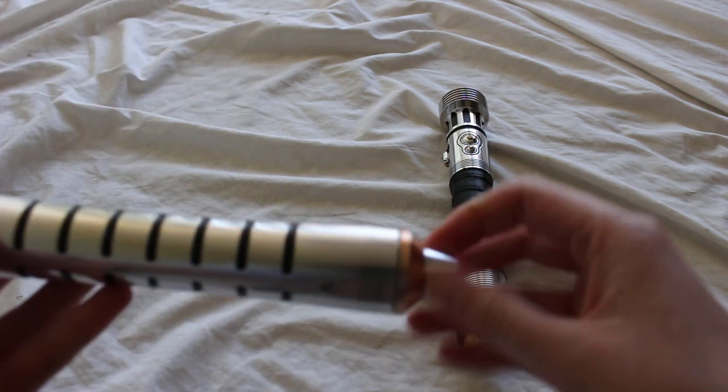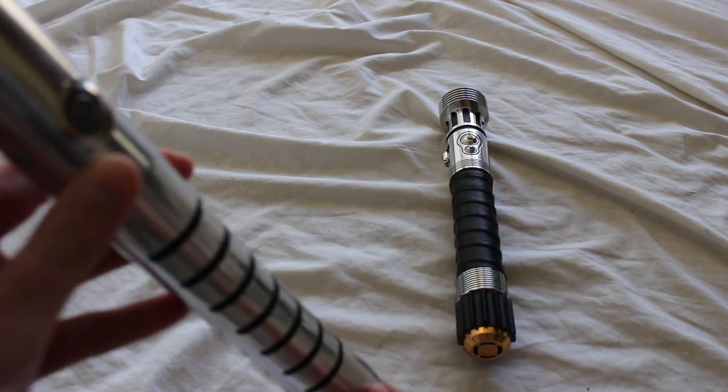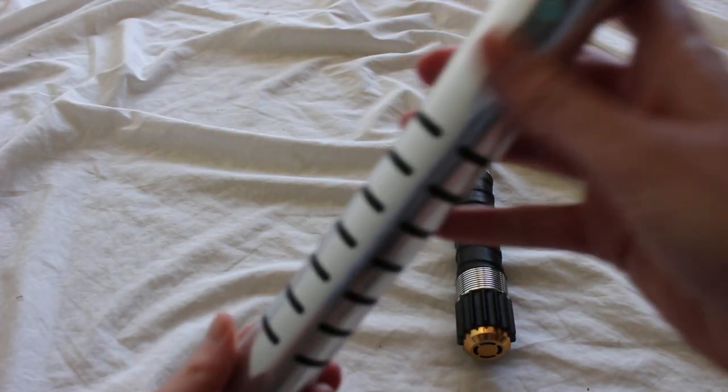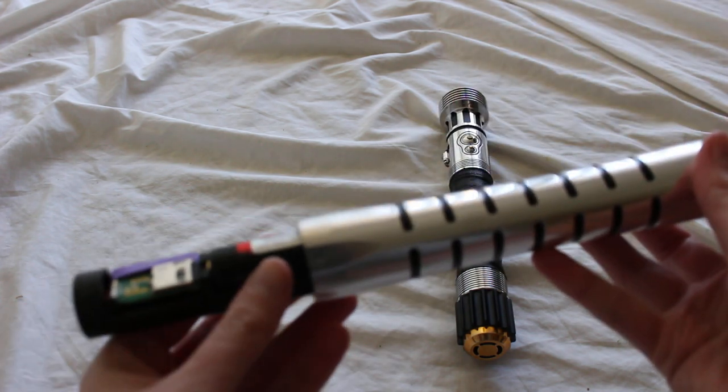So this is the Legionnaire. You just unscrew the pommel like so, and then you should be able to slide the chassis right out.